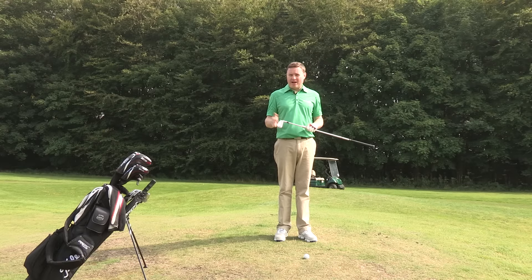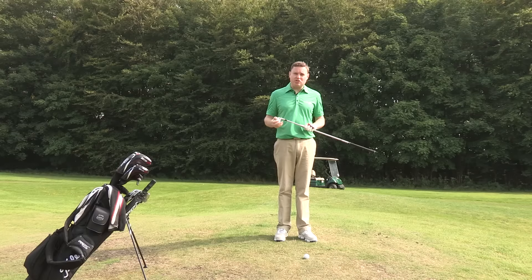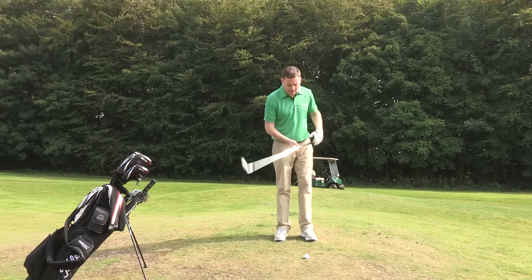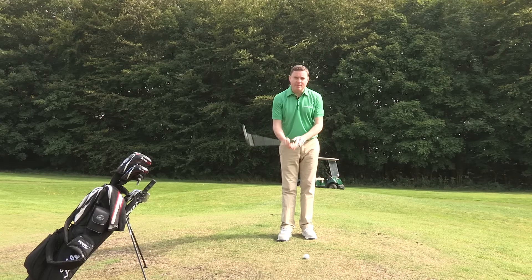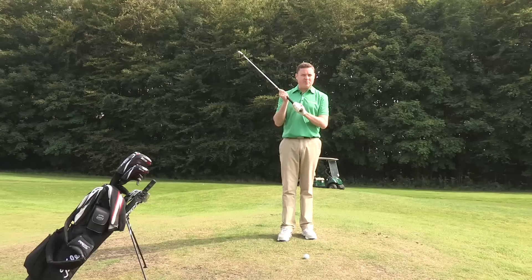In order to play this shot a little bit more easily, I need to make slight changes to my set up to accommodate the slope that the ball is sitting on. Because I'm going to be reaching for it more, I want to make sure that I'm going to hold the club right at the base of the grip, making the club play its fullest length.